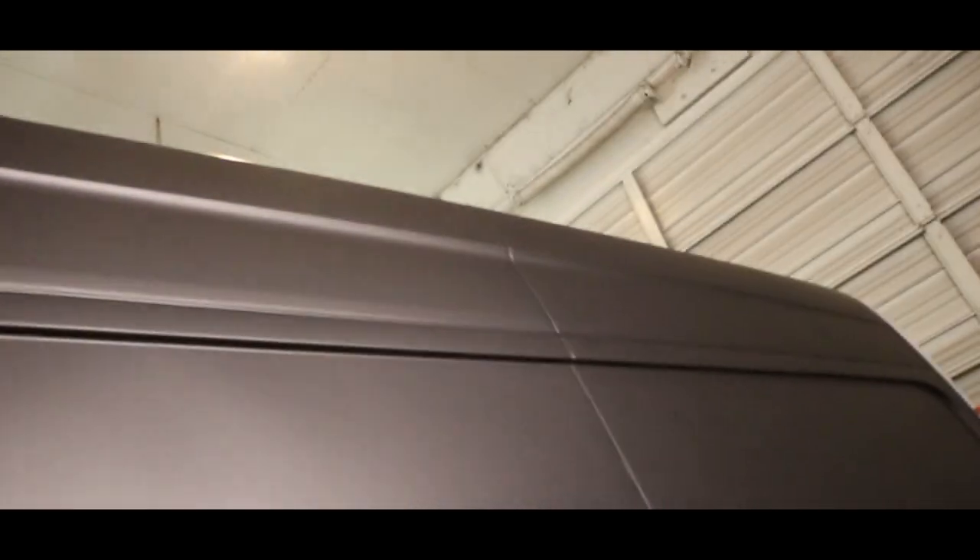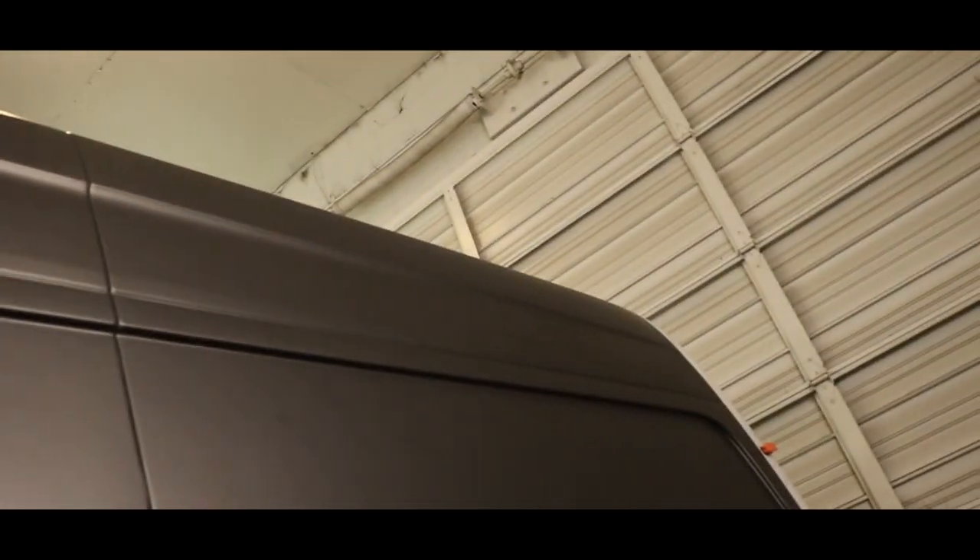If you look at this body, it's pretty hard to see a seam. Obviously if you get up close you can see it, but to the naked eye, no one's really gonna notice that seam.